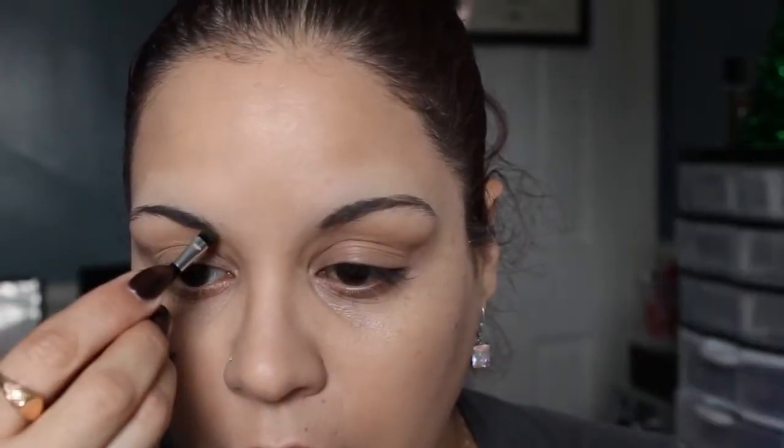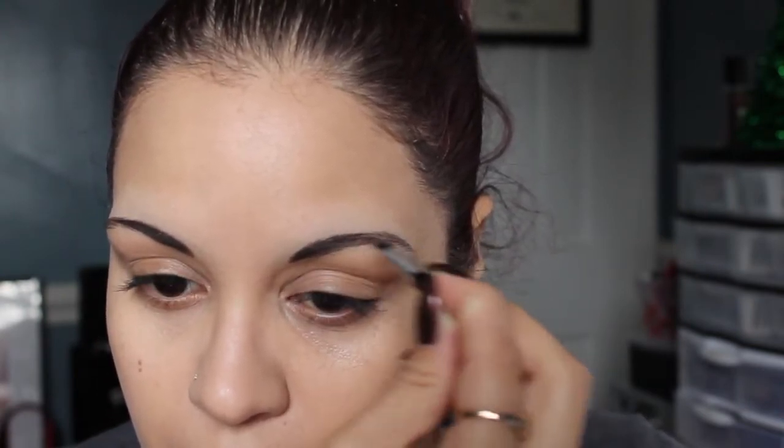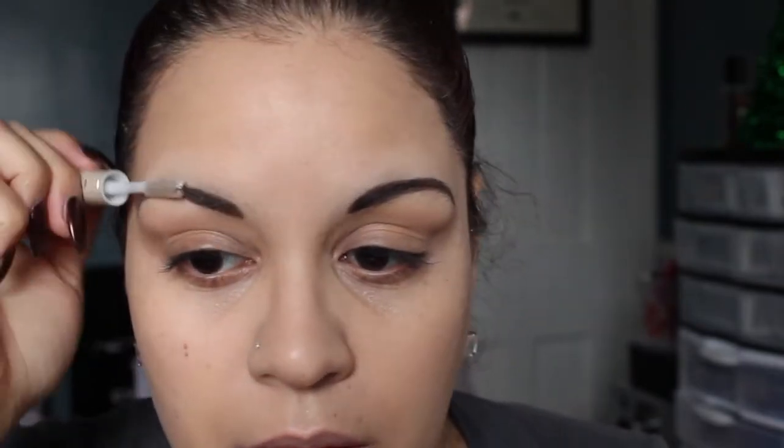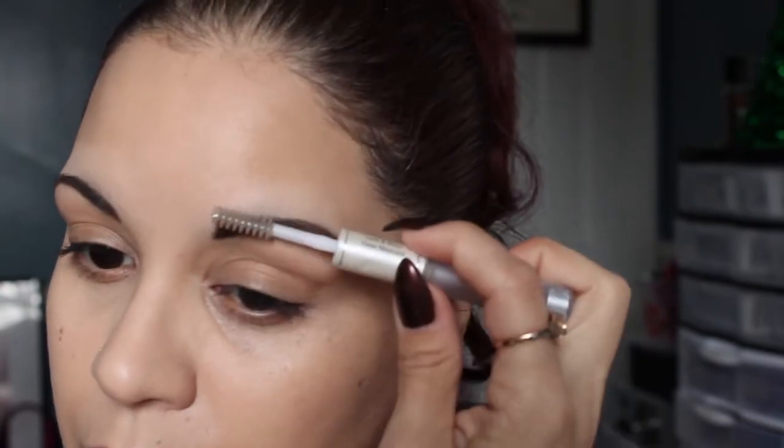I'm going to do my brows real quick and I'm going to be using my Wet n Wild Ultimate Brow Kit, and this one is in Ash Brown 963. I'm going to dip my brush in both colors. My brows have been wild lately — I really don't know how to tame these bad boys. Next I'm going to be using my ELF Lash and Brow Clear Mascara, which I love. For $1 I do my brows with it, just brushing down and to the side.